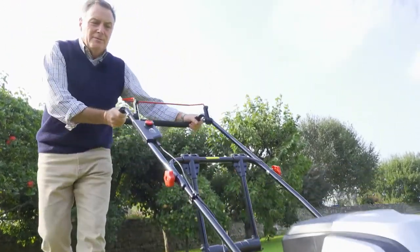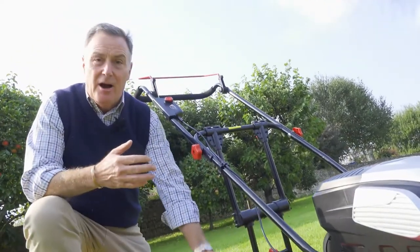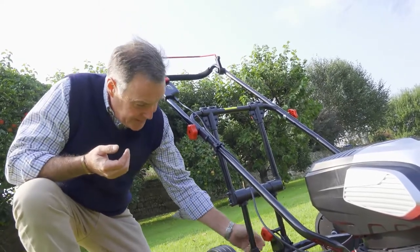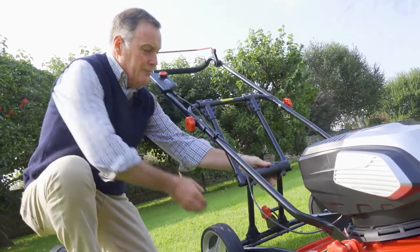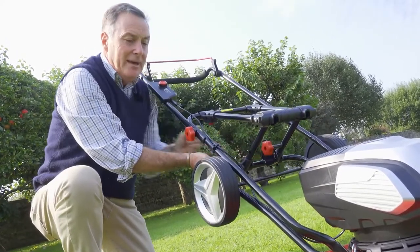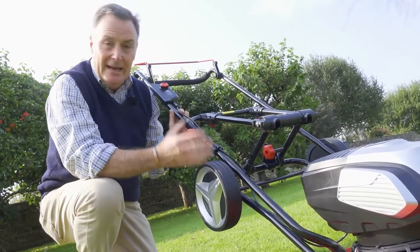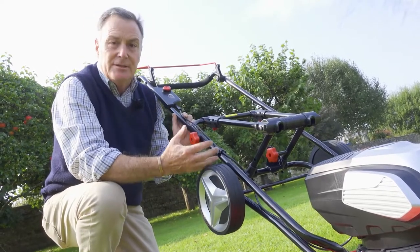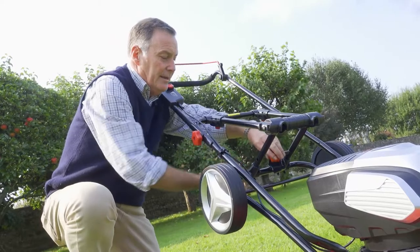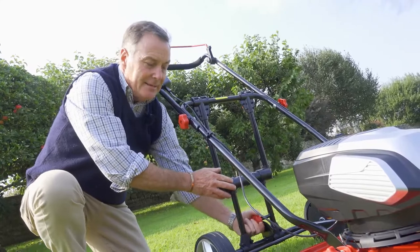The transport wheels make it much easier to maneuver, but obviously you can't mow with them there. You can slacken off this knob and lift the wheels up and lock them in place — so you can in theory mow with them still attached. However, it adds to the weight and also reduces battery life, so you'd have to charge it more regularly. The best thing to do is to take them off, which is really quick.